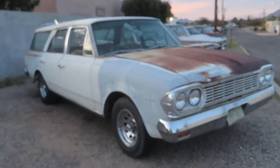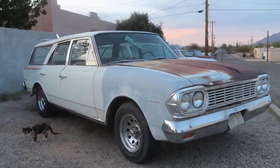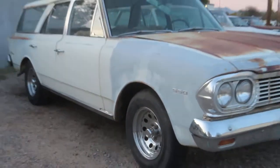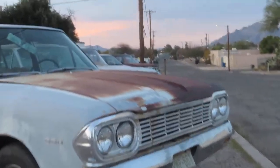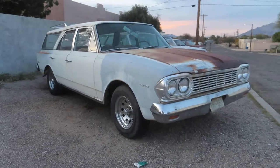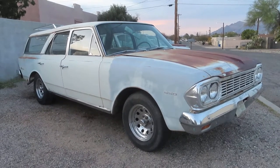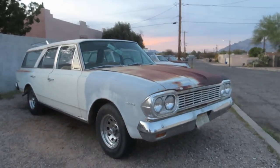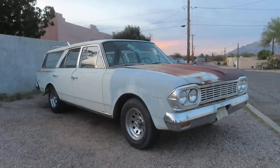Say bye to the Rambler. Beautiful sunset out here in Tucson, Arizona. There's a cat — hey cat, you hungry? They eat a lot of mice, so that's good. Anyway, thanks for looking — see you soon on the next one. We've got about five more videos coming up in the very near future, a bunch of wagons too. Thanks again for watching. Bye!